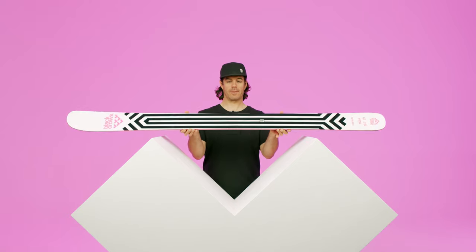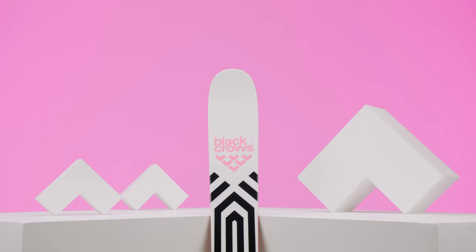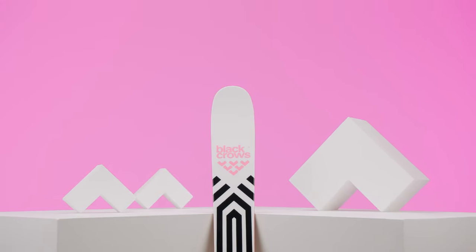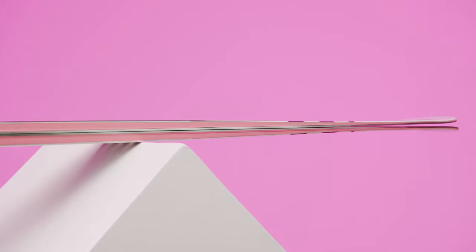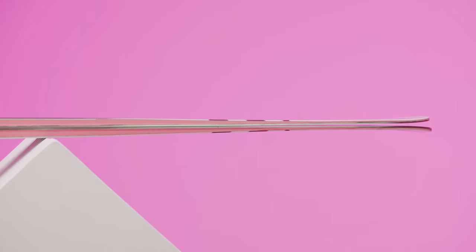This is the Corvus, our original freeride ski. The Corvus used to be a flat tail ski, but now it's a reverse camber with a little bit of a flat section in the middle. As you can see, the tail is very flat and the front rocker is very progressive.